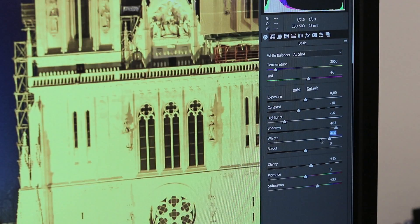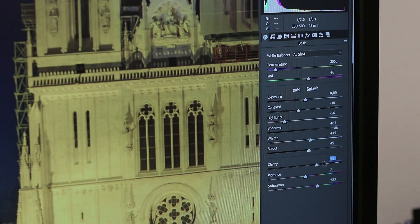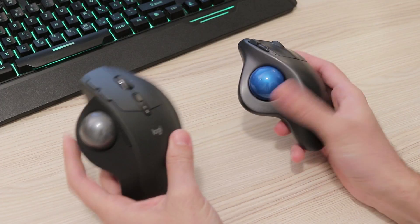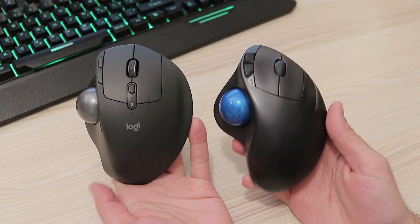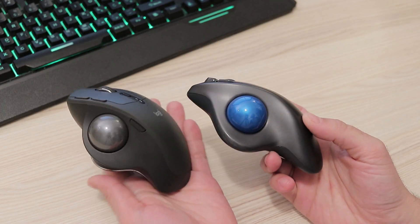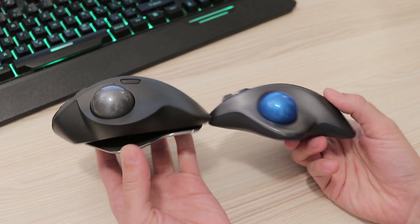Primarily any type of CAD design, Photoshop, video editing, and similar. I am a long-time user of the previous M570 model and wouldn't trade it for anything in the world, as I find it to be one of the most ergonomic mice on the market. Just the very fact it survived in its original unchanged form for almost 8 years testifies it was a success.